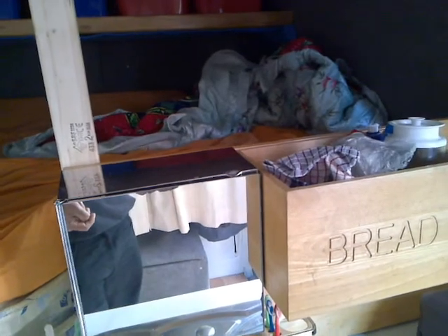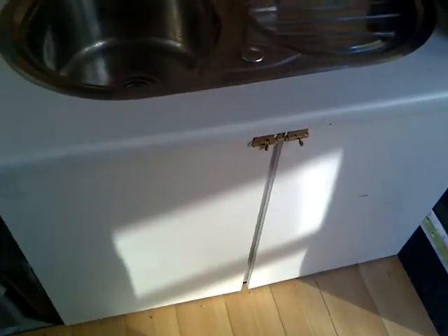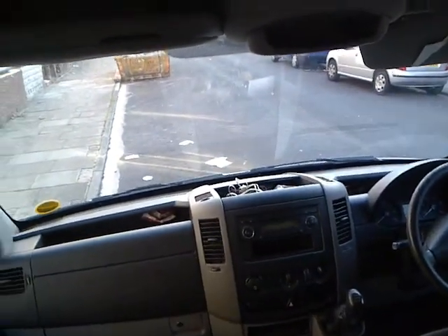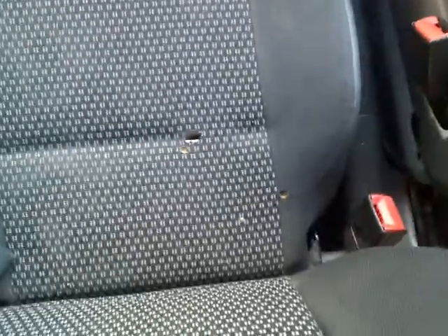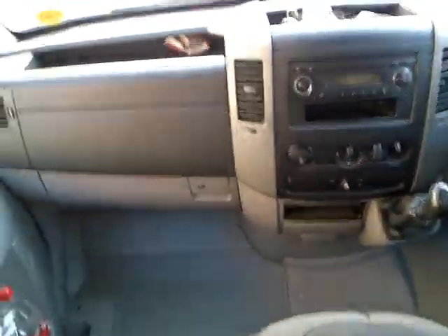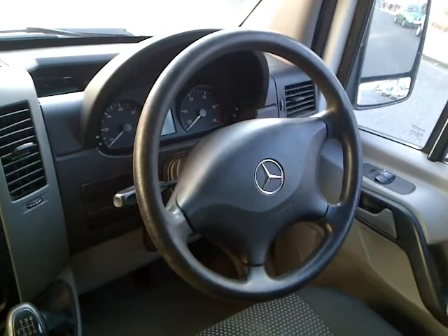I hope everybody enjoys this video. I made it on the 31st of August 2010. Inside the van it's nice and clean — the only marks are a few stains under the seat that were there when I bought it. My wife and I are not smokers and we have a small child. It's generally, as you can see, well kept and nice and clean.